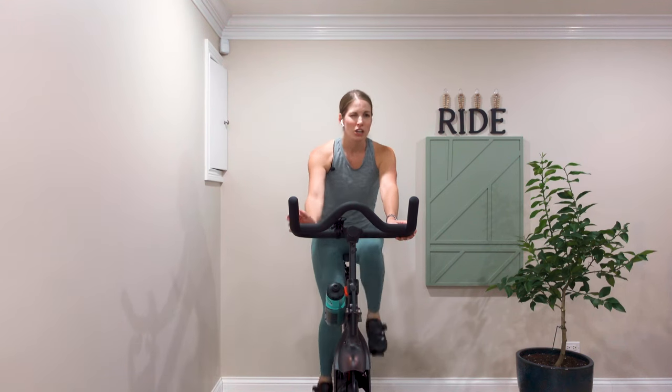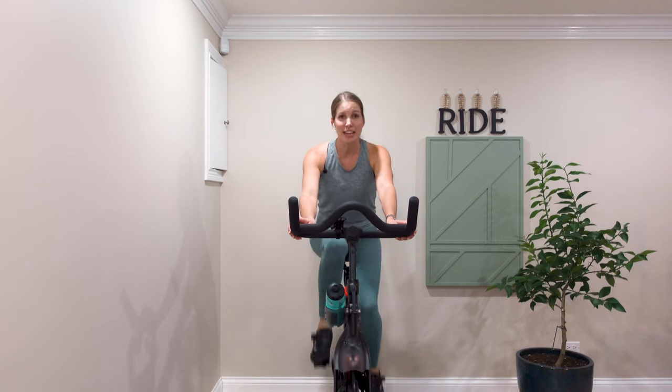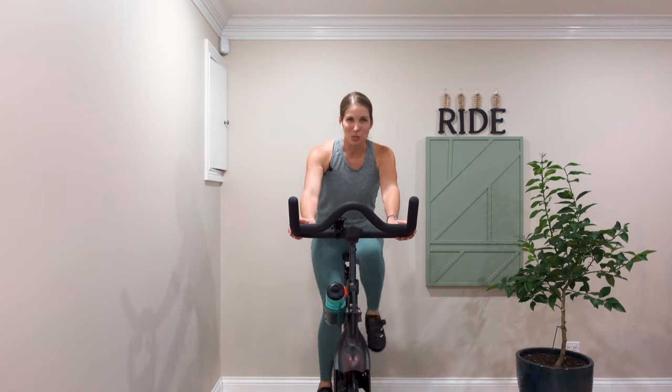If at any point you start feeling uncomfortable, you can always decrease the resistance on your bike or decrease your cadence, which means your speed. Especially if you're new to any sort of fitness routine, I encourage you to listen to your body. Don't push yourself too much past your comfort zone yet.